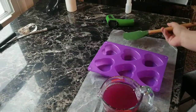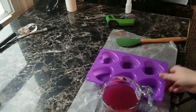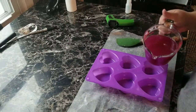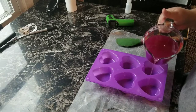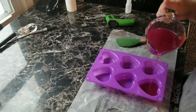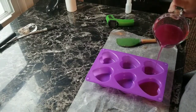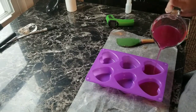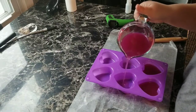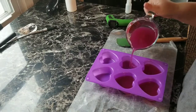I've been stirring for over two minutes now, so I'm going to go ahead and pour. Just some little hearts for Valentine's Day. I'm going to try not to splash — I don't think I'm going to fill them all the way, more like half the way. I love silicone molds for this — you can get them in literally any shape and they're so easy to take the wax out.